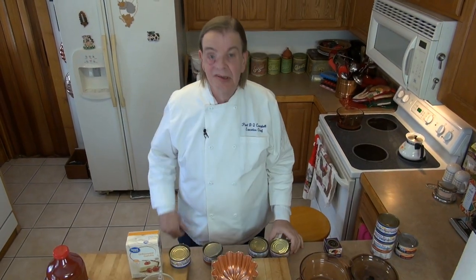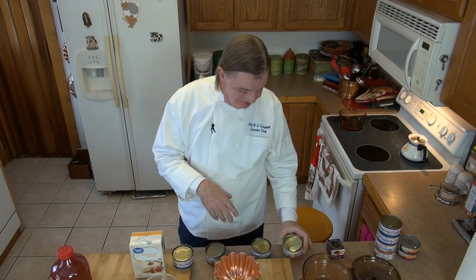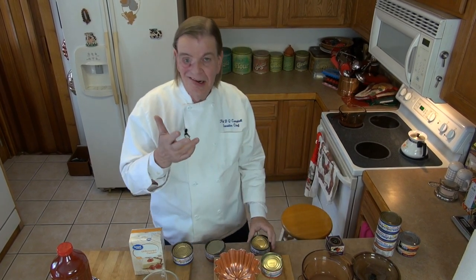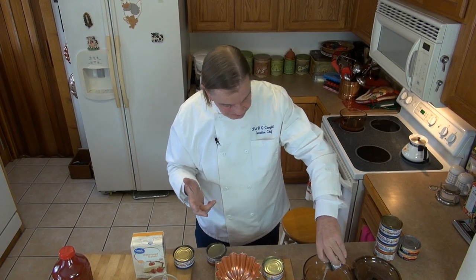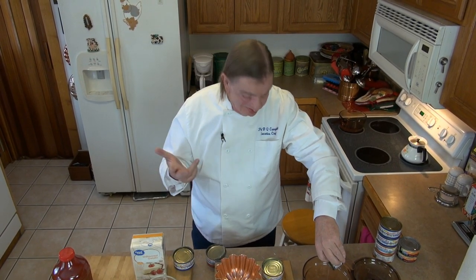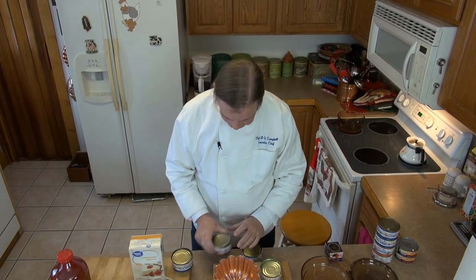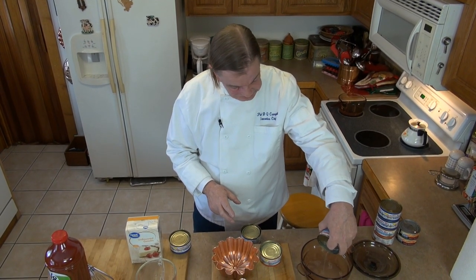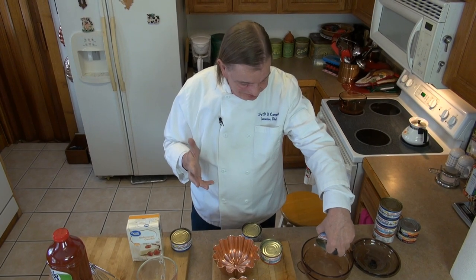I'm going to open these cans, drain the fluid, and use that to bloom my gelatin — waste not, want not. All that nice flavor is going to go back into the dish. There's plenty of liquid in there to bloom the gelatin, probably more than I need — it only takes about a quarter to a half a cup to bloom gelatin, believe it or not.